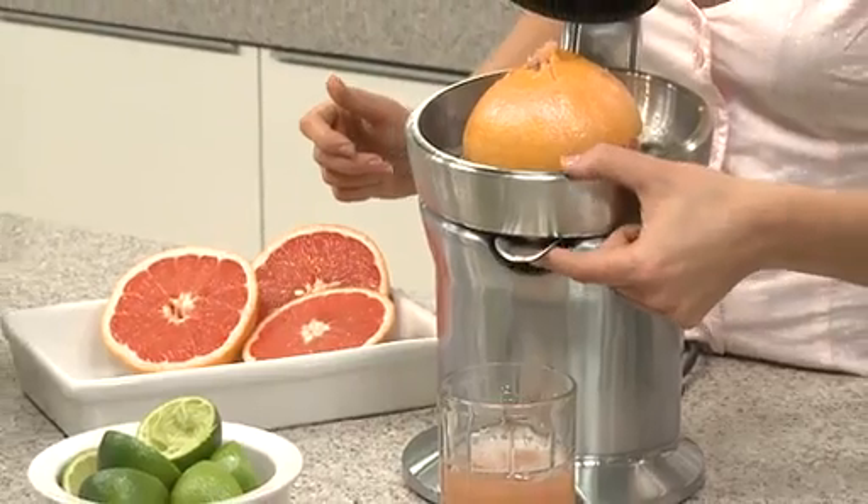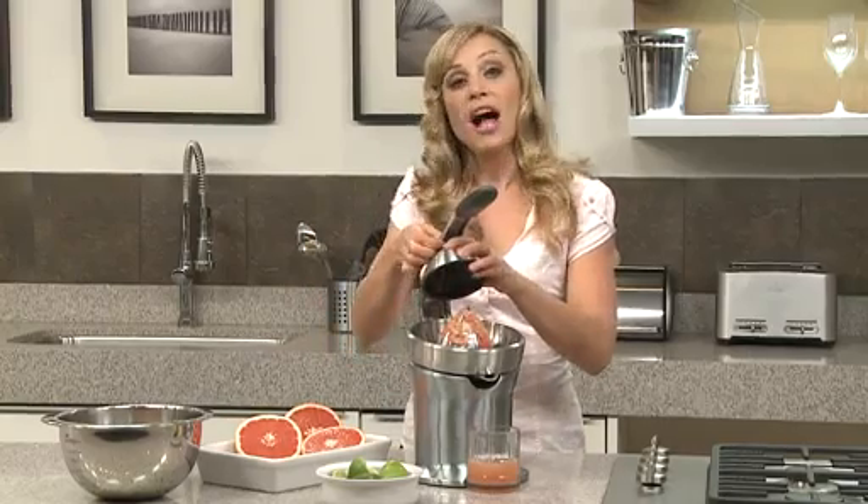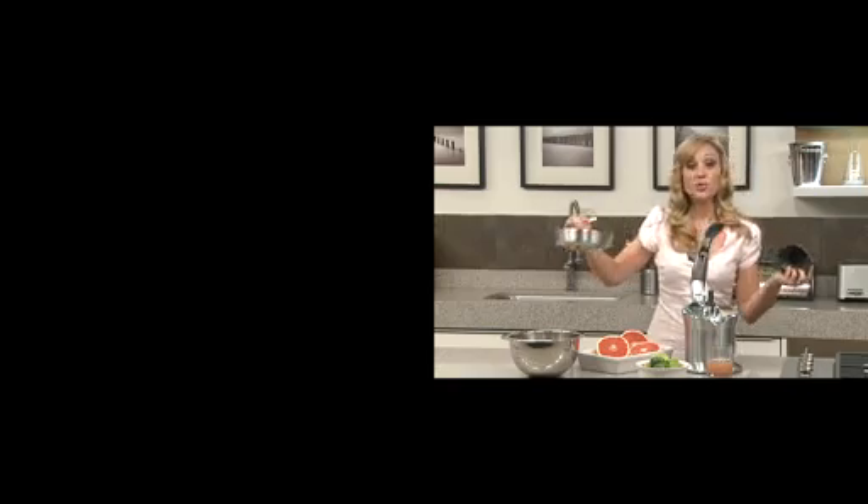And then you simply click up the drip stop spout. All parts are dishwasher safe, so you just click them out and pop them in the dishwasher.